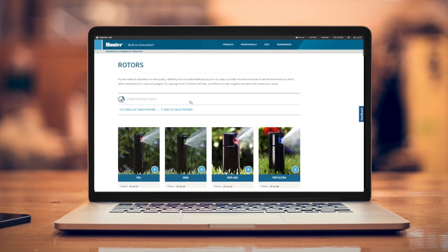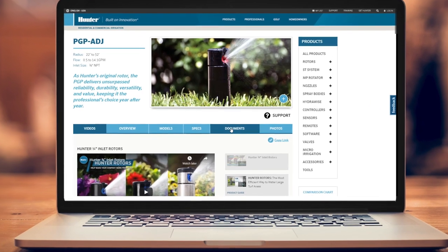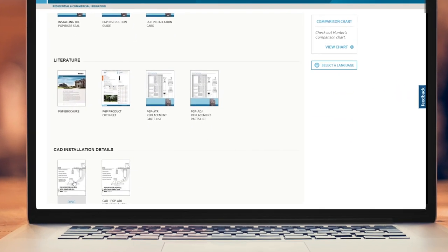If there are any Hunter products on a project that don't have installation details included, you can find them on the Hunter Industries website. Just search the product page of a particular product and click the Documents tab.